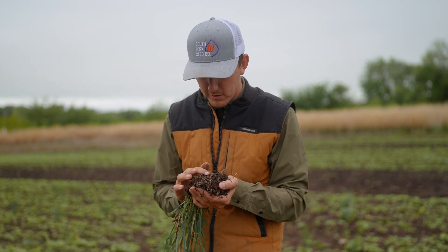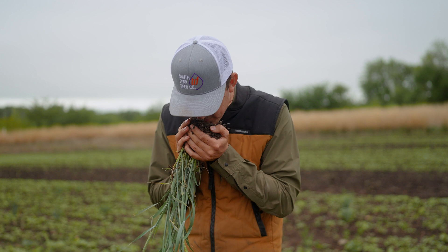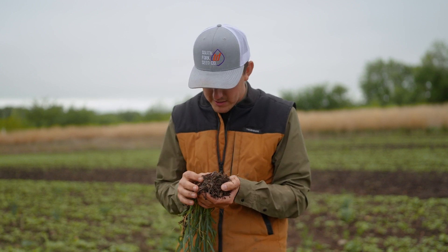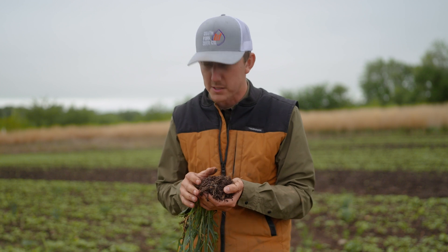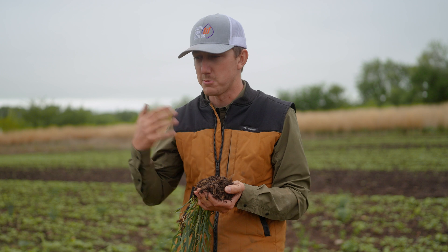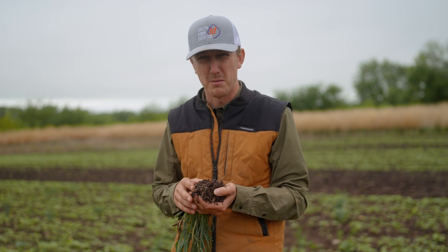I'm probably gonna snort a worm here, but you just smell the life in the soil. It's absolutely amazing. Remember as a kid driving by a worked field, you could just smell that fresh dirt? You don't really smell that much anymore.